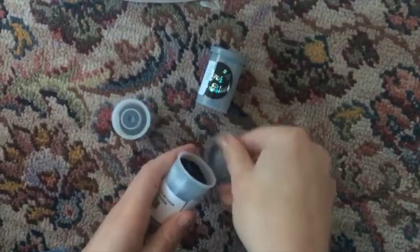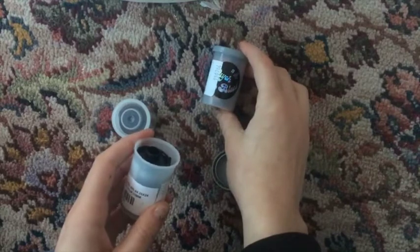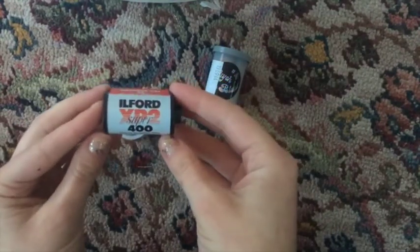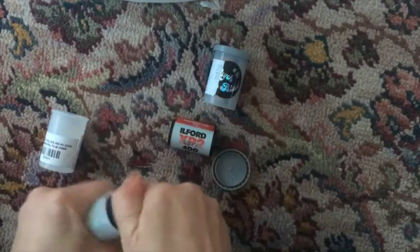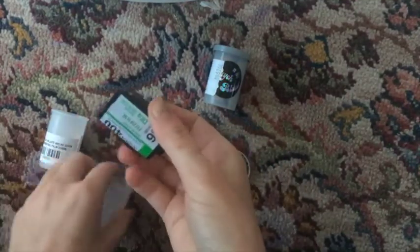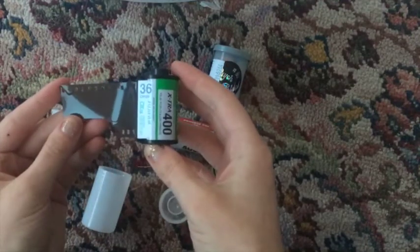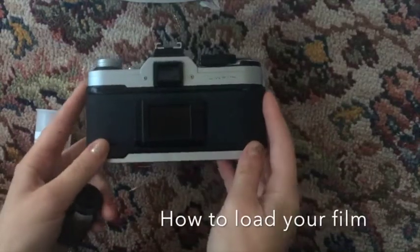There are different types of film that you can buy. This is a black and white type of film. The one I'll be showing you to put into my camera is just a regular Fuji 400 film. It has 36 exposures on it, which means 36 pictures, but others offer 24 — it just depends.